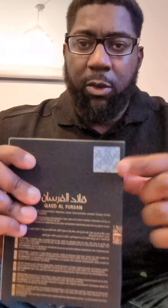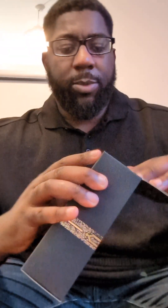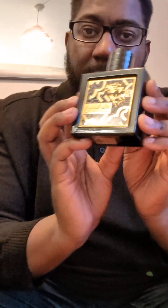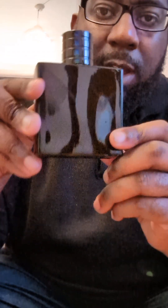This is the box — as you can see, Lattafa always has nice presentable packaging, possibly their signature style. So first thing is the cup — you don't want to lift it from the cup because it's not that reliable. It is a magnetic cup but it doesn't feel that secure, so I wouldn't advise lifting it from the cup. Anyway, let's see how it sprays out.